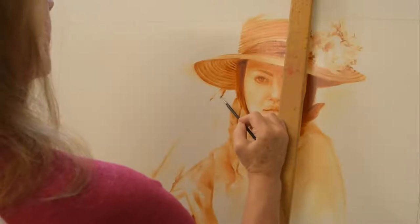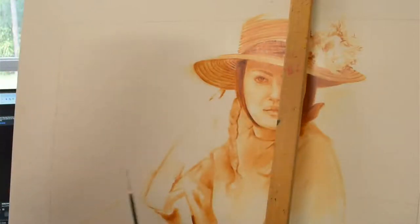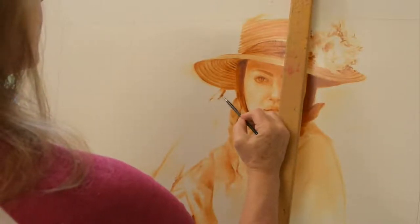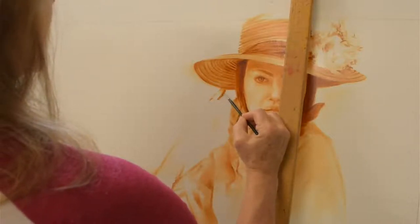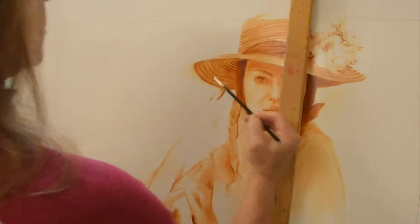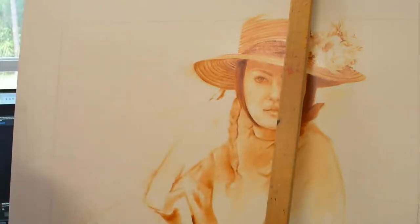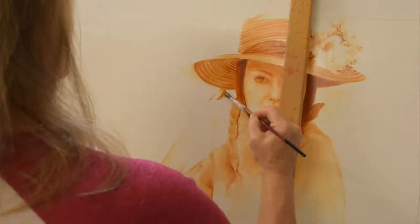If you're a very beginner, you may want to trace your reference image — nothing wrong with that. You may want to use a projector. Sometimes I feel like, why do I put myself through the sketching process when I could just do that? But it's nice to work on the sketch. I think it helps you work through some of the things that are going to come up with the painting.